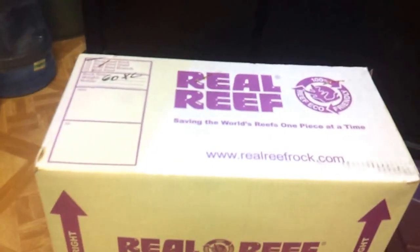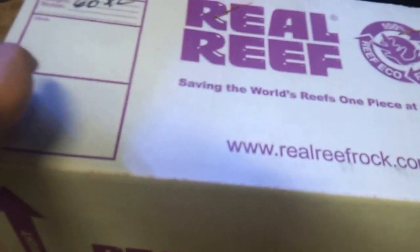So I did take all these out and I weighed them to make sure that I got my 60 pounds. It was on the money, so nothing to worry about when you guys order from Real Reef — they give you exactly what you pay for.